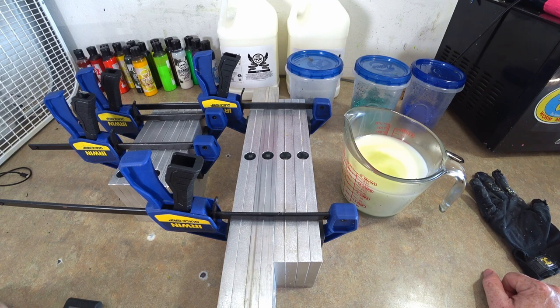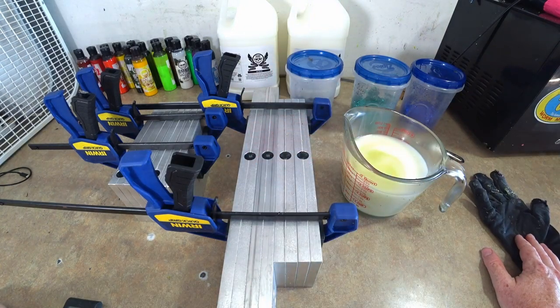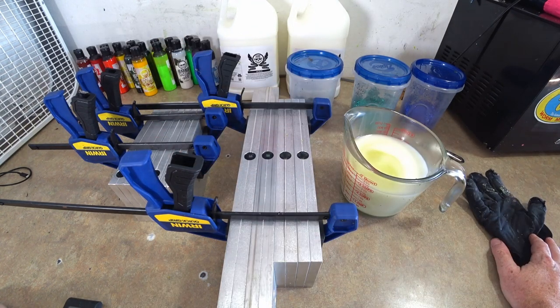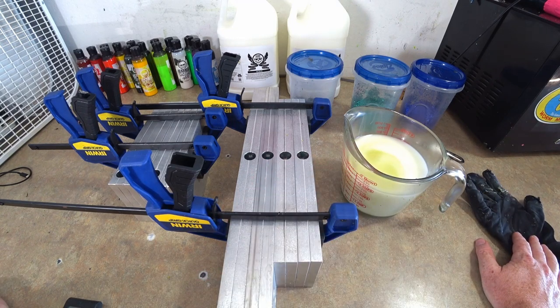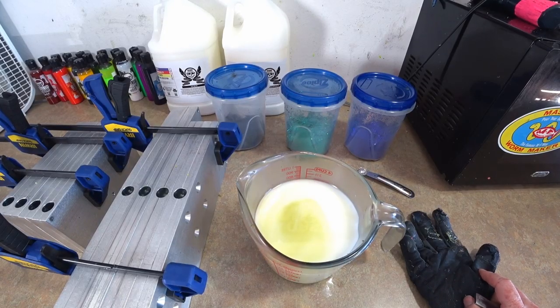Somebody suggested watermelon candy and I got to thinking — that guy's a genius. Watermelon candy is a popular color which I've never done, and I love it. So I'm gonna be making a bunch of watermelon candy ribbon tails and finesse worms in a couple of different sizes for the giveaway. After that we'll fire something else up, maybe make some frogs and swimbaits, but for right now we're doing watermelon candy.